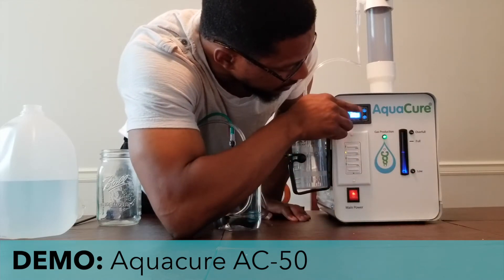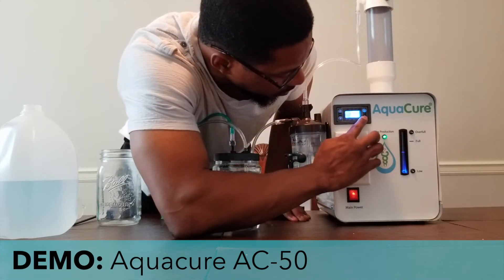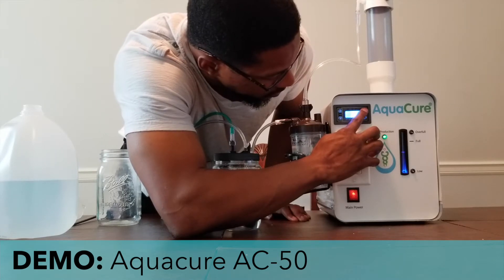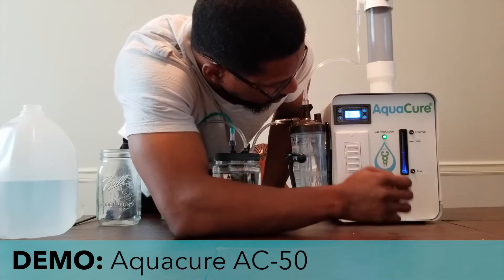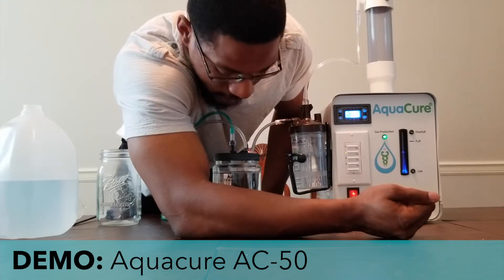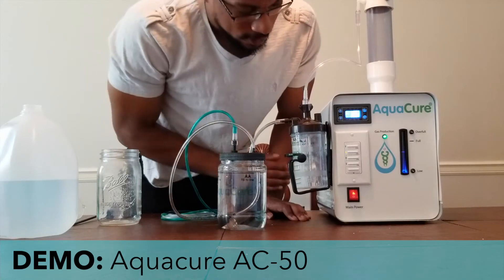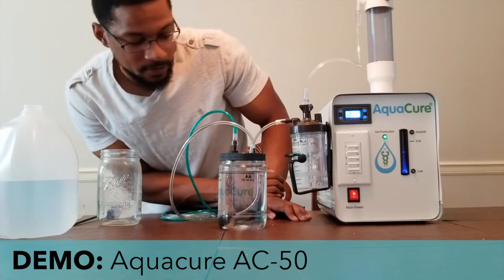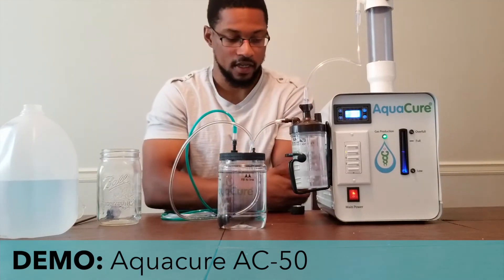There are two buttons that allow you to change the actual capacity this device can produce. We can go up to, let's say, 60 and it will generate more oxyhydrogen for inhalation. That is the basic setup and demonstration of the unit.